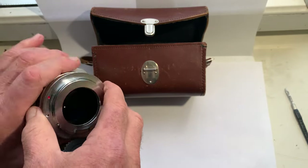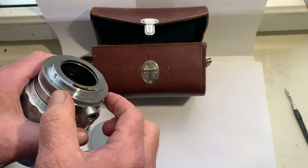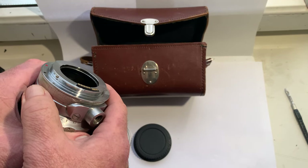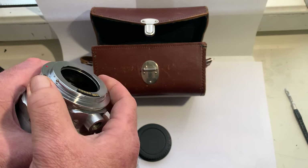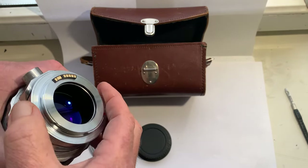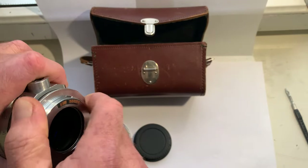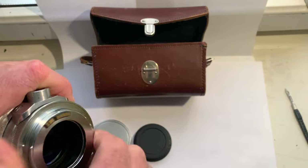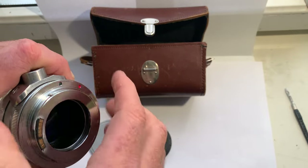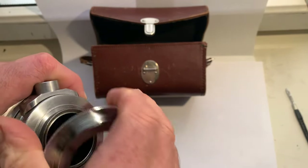This lens comes with an M39 mount, along with an M39-to-M42 adapter and an M42-to-Canon EOS EF adapter with a Dandelion chip. You can use this lens with this chip without any adapters, or with your own adapters if you prefer.